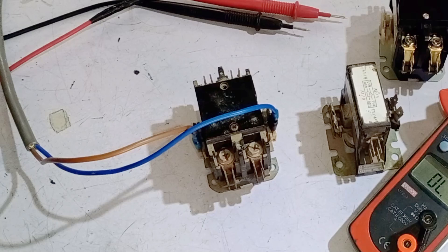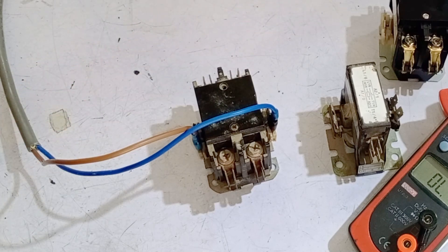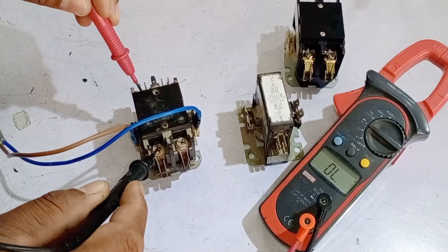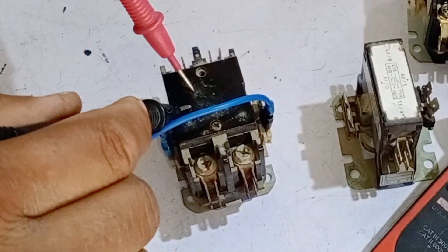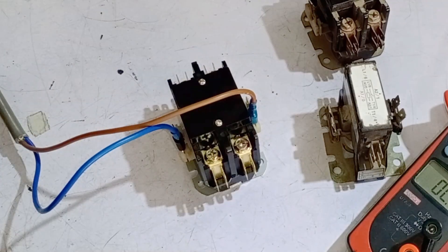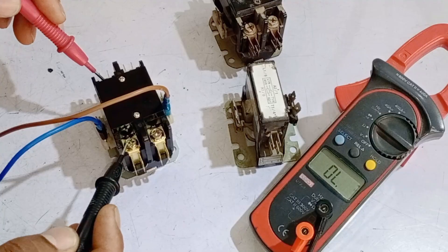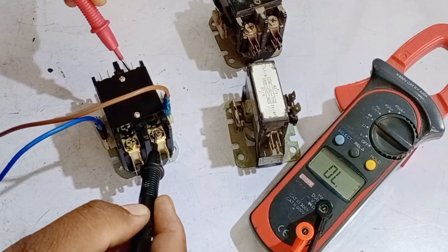When we turn on the electricity, the contactor should start working. However, even after powering on, the faulty one was not working, so we replaced it. I placed the multimeter probes on the contactor pins and checked it — there is no continuity on the multimeter. This means the contactor is mechanically faulty. Now checking the correct contactor: after giving it power, it's working perfectly. When I check the continuity, you can hear the beeping sound, indicating it is mechanically in perfect condition.